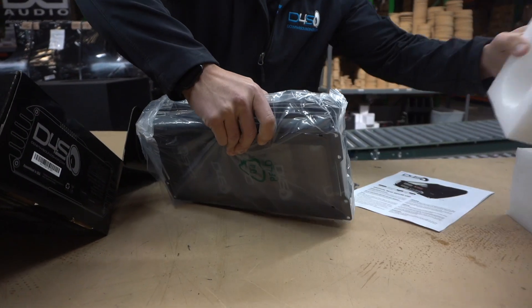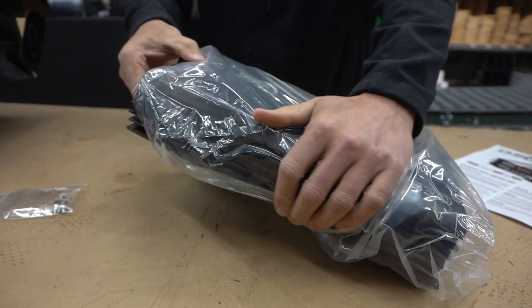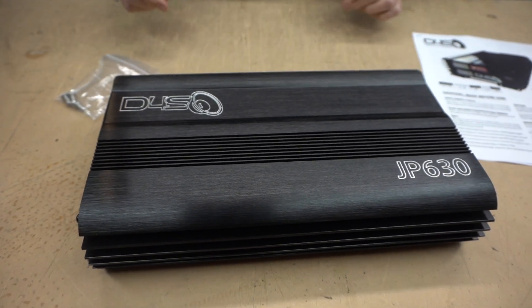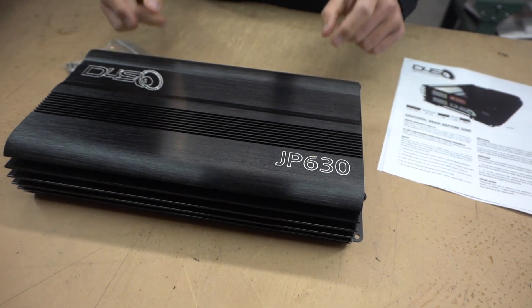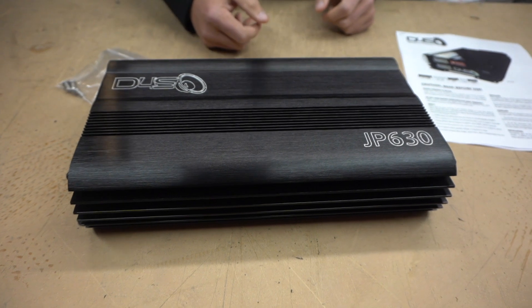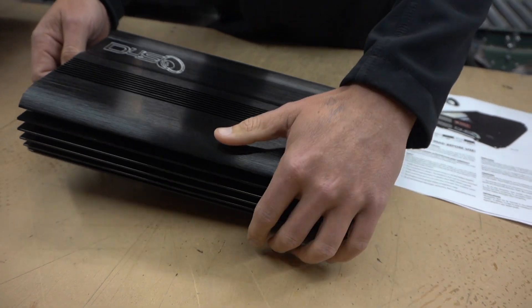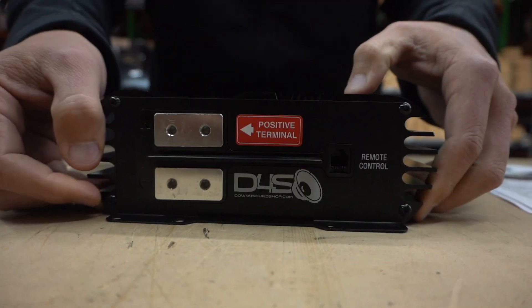You will probably notice that it looks nothing like any other cap bank that you have ever seen — it is beautiful, just like all the other products we come out with. We kept the same energy as the JP 40 lithium battery by putting it inside of an amplifier-style casing. We have the down4sound logo engraved on one side and the model number JP 630 engraved on the other side.